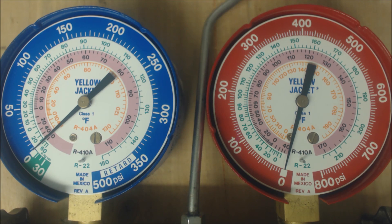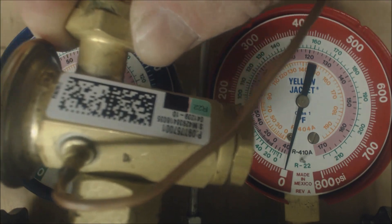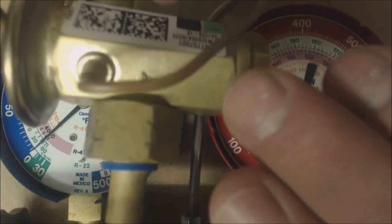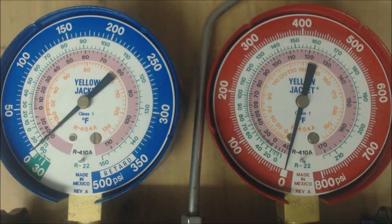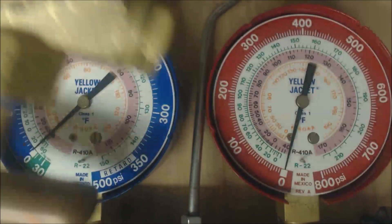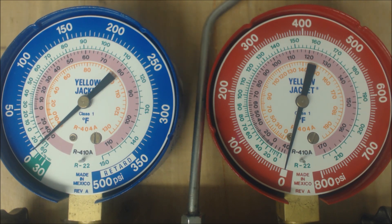The TXV bulb, if it was oversized, your pressures would be going back and forth because this bulb applies pressure to the TXV head to allow more or less refrigerant. If the TXV sees a low superheat condition, it typically meters down the amount of flow going to the evaporator coil. But if that TXV was way oversized, it might not be able to meter down quite enough.